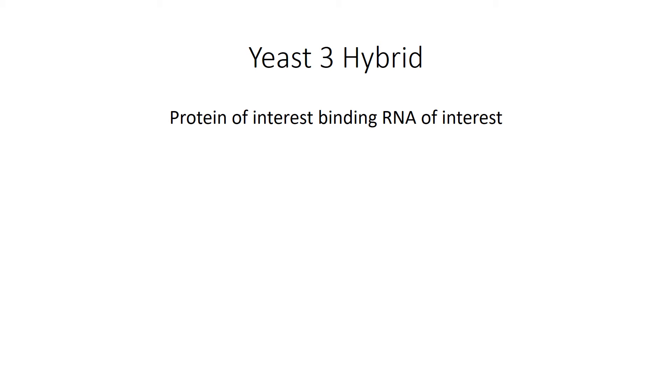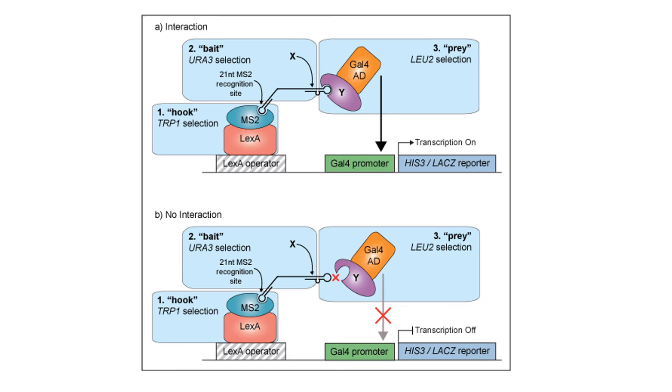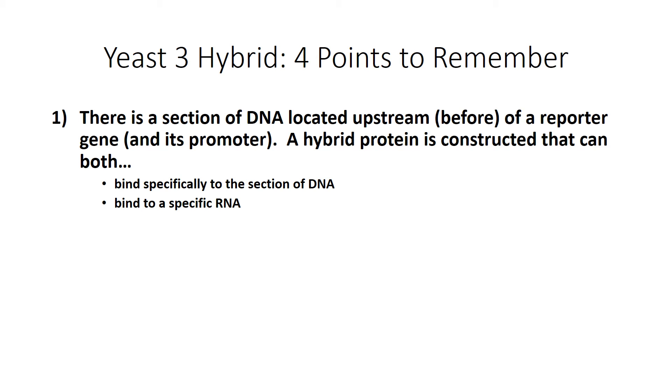Now let's talk about yeast 3 hybrids, which is again a technique used to detect binding of a protein of interest to an RNA of interest. There are four points I want you to remember. The first: there is a section of DNA located upstream or before a reporter gene and its promoter. This DNA can either be naturally located there, or you can put it there yourself. Just know that the promoter is part of the reporter. A hybrid protein is also constructed that can both bind to the specific section of DNA and bind to a specific RNA.